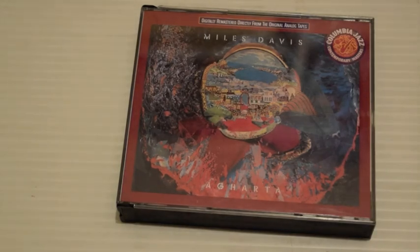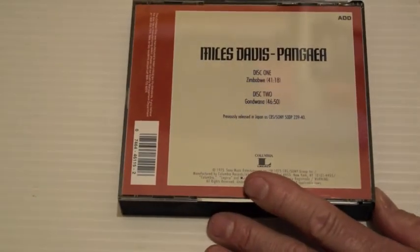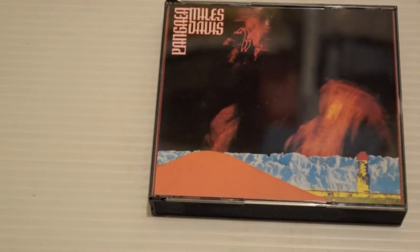Pangaea — the evening concert from Osaka, February 1st, 1975. Again a sprawling beast. Released in Japan only at the time. Zimbabwe is 41 minutes on disc one, and disc two has Gondwana at around 46 to 50 minutes. It would be nice to see this released as a four-disc set, maybe with outtakes and video footage if any exists. So that's it — Miles Davis on Columbia from 1966 to 1975. I hope you enjoyed this video. Please feel free to subscribe and take care.